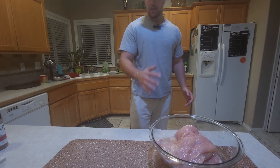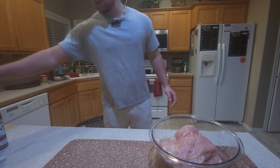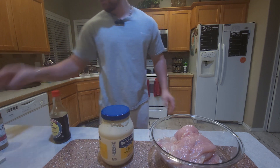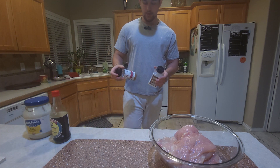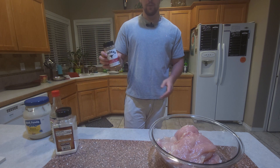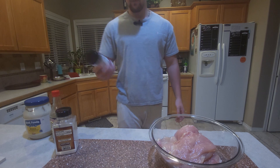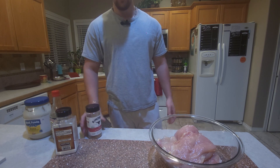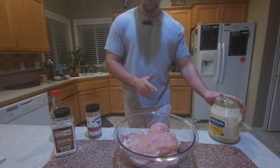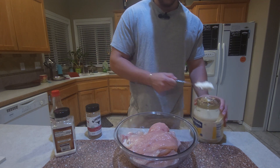Our chicken is now cut up and tenderized, and now we have to make the marinade. I'm gonna start with some soy sauce, mayo, and then a couple seasonings of your choice. Of course, you got to go with the good old salt, and then I got some Steak blend to give a little bit more flavoring to the chicken. You're able to use any seasonings you like. We're gonna begin by putting two tablespoons of mayo into the bowl.